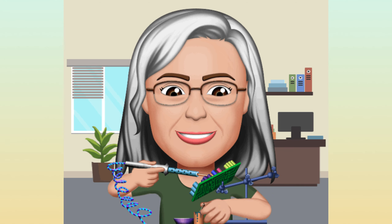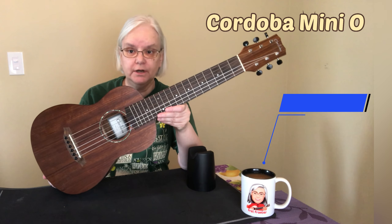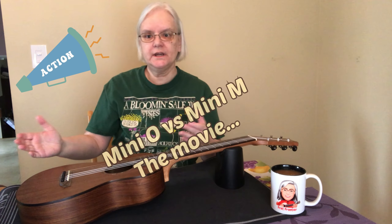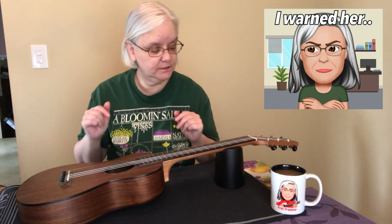I bought a used guitar and it turned into a project. Let's work on it together. This Cordoba is hopefully going to be a gift. It was purchased used, so I expected these two guitars to be identical except for the woods they were made out of. Only in this case, there are differences that I did not expect.